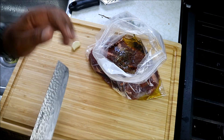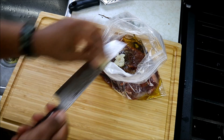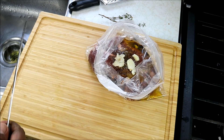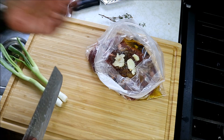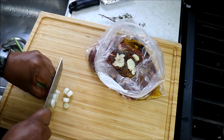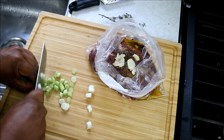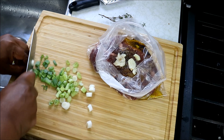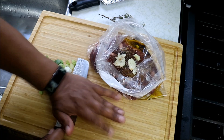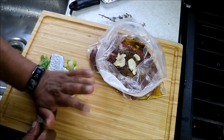Next up we're just gonna smash the garlic. We've got the scallions — I'm just gonna cut the tips off there, give it a chop, then smash it down a bit just to release some of the oils and juices.